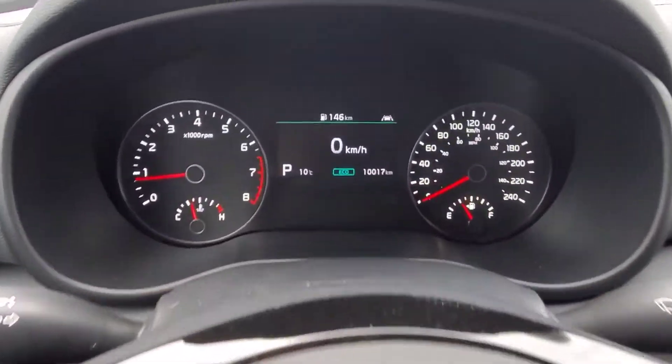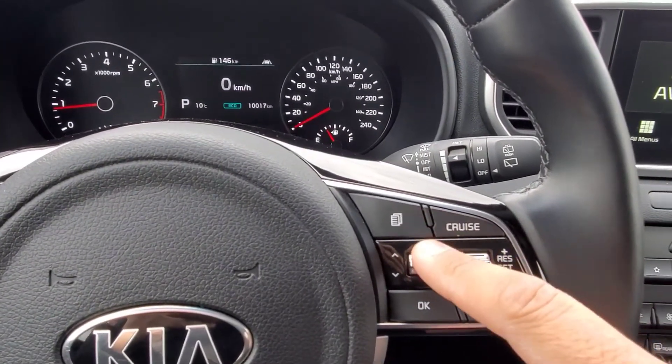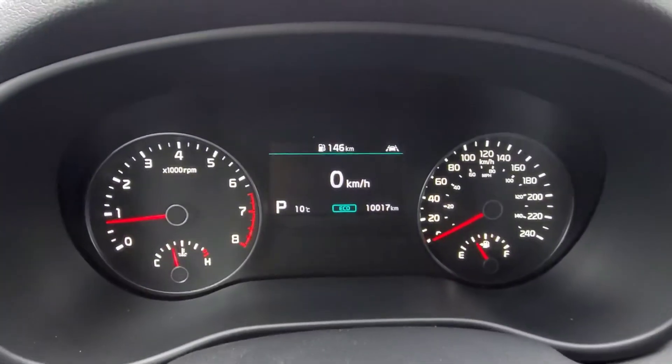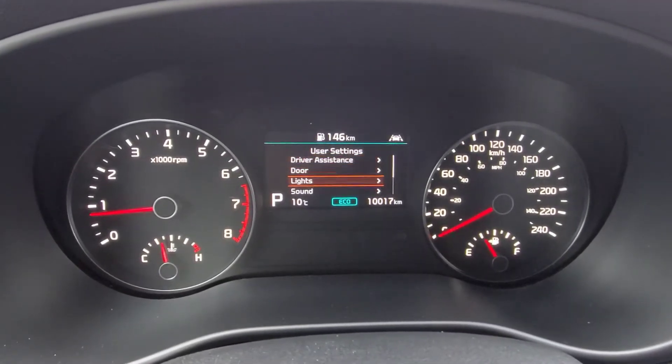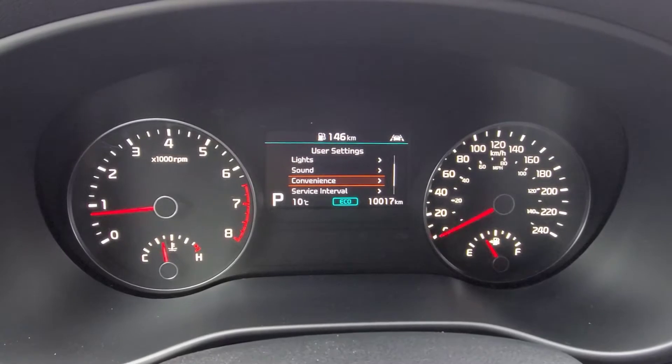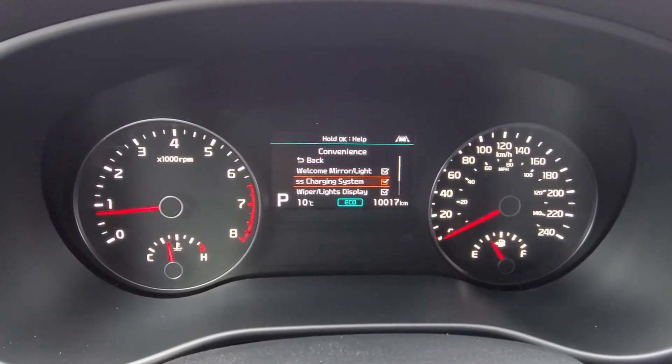To start us off, we're going to head into the instrument panel first. We're going to use the buttons on the right side of the steering wheel to navigate through the menu sideways to the little gear under user settings, then go down to convenience, and make sure that the wireless charging system is checkmarked on.